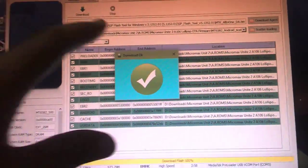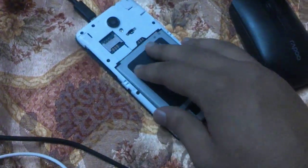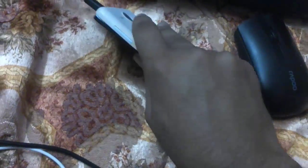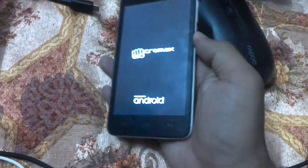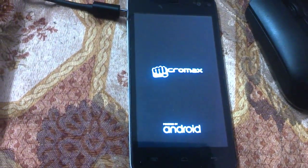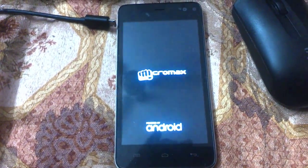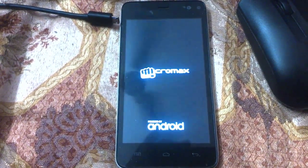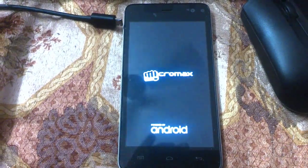We have successfully downloaded the firmware. Now remove the USB cable from the PC and reinsert the battery into your device. Switch on your device to check whether Lollipop is installed. The first boot will take some amount of time to complete, so we need to wait.